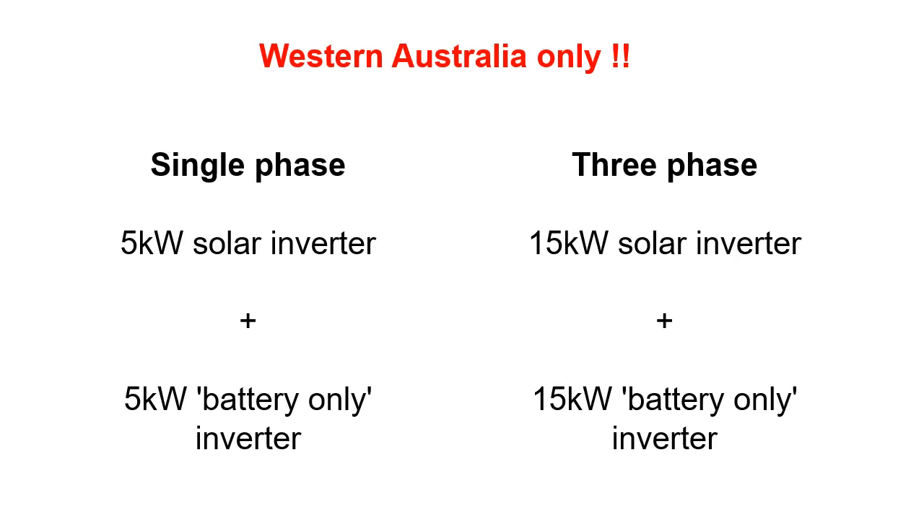Before I move on to DC coupling, I want to explain a Western Australian-specific regulation. If you have single phase, you're allowed a 5 kW solar inverter — which could be solar-only, solar and battery, or a hybrid inverter — and in addition, you're allowed a 5 kW battery-only inverter, such as the one inside a Tesla Powerwall, or the Alpha, GrowWatt, or Goodway inverter. If you have three phase, you can install up to 15 kW of solar-only or hybrid, and 15 kW of battery-only inverter. These rules mean that on single phase, you cannot have a 5 kW solar inverter and then a 5 kW hybrid inverter for your battery, which rules out Fronius, Huawei, SunGrow, and other great hybrids as an additional battery-only inverter, because as hybrids they handle battery and solar whether you connect solar panels to them or not.